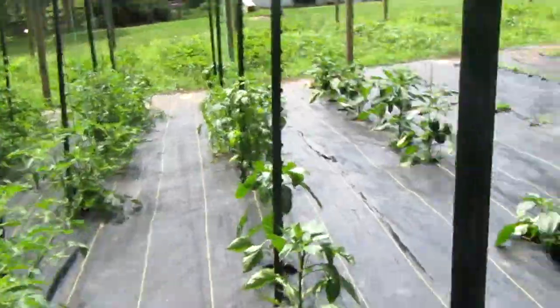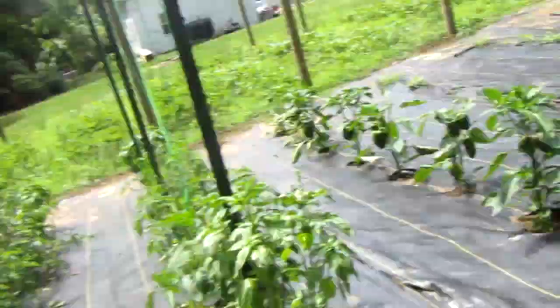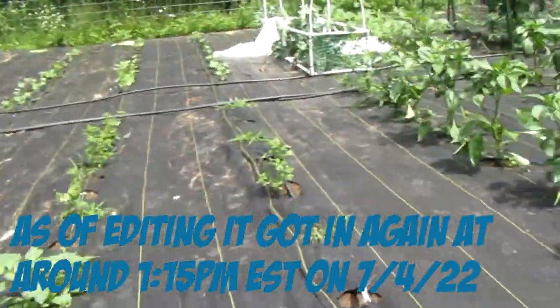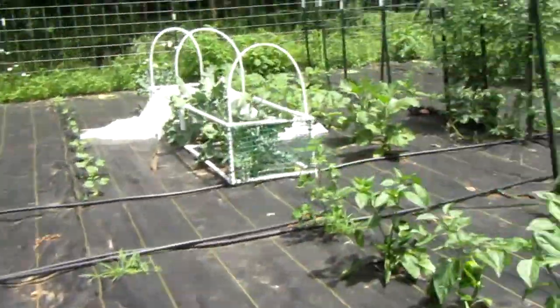A deer got into our garden and started eating the strawberries over there. I don't know if we're completely screwed yet, but it's definitely something worth addressing in a video later.